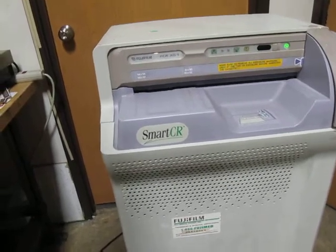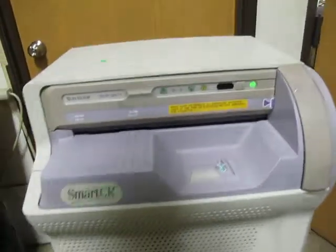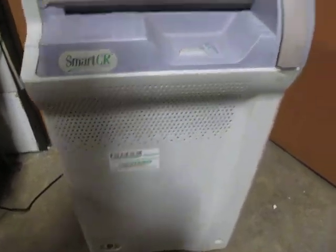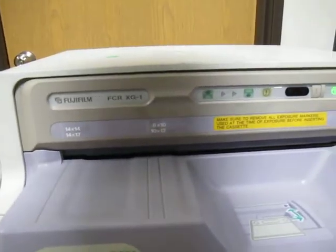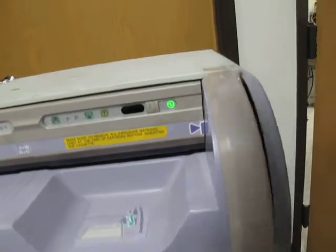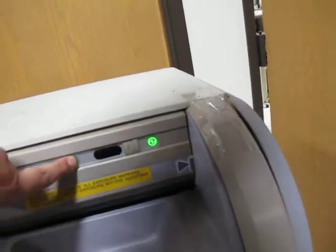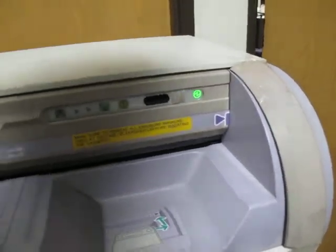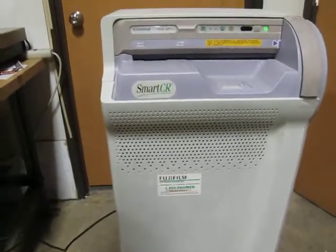Doesn't do a whole lot. Looks like you need a cassette. Something clicked, and here's this door. I don't have any cartridges, which I think is what it's waiting for.